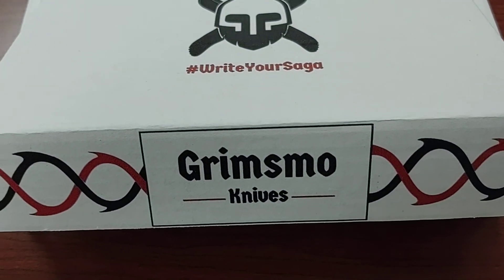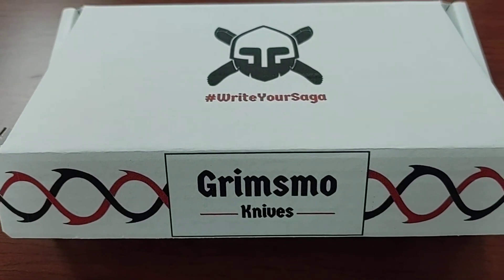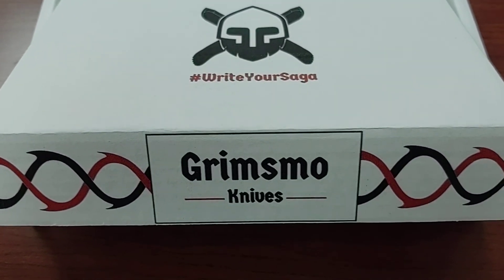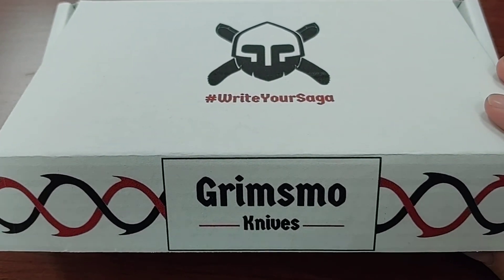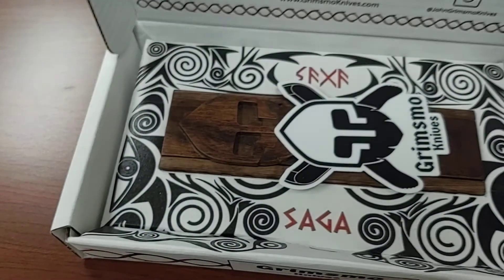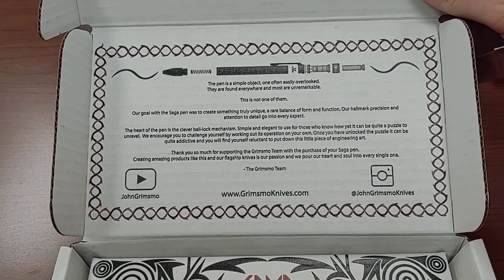Hey, what's up guys — quick video on my phone instead of in the studio. I want to get this done before I send it out, I'm going to have some work done on it so I want to show it in its original form. I got a Grimsmo Saga pen finally — the packaging, you can pause and read that if you haven't seen it before.